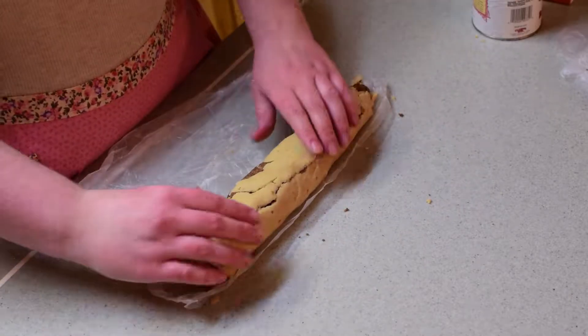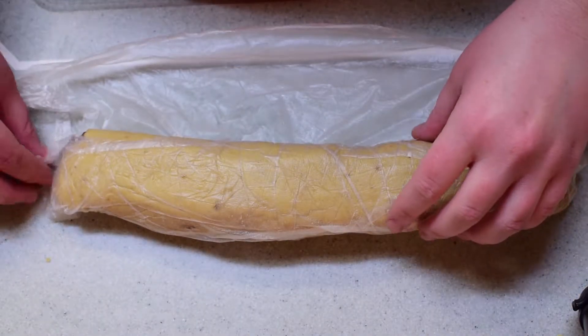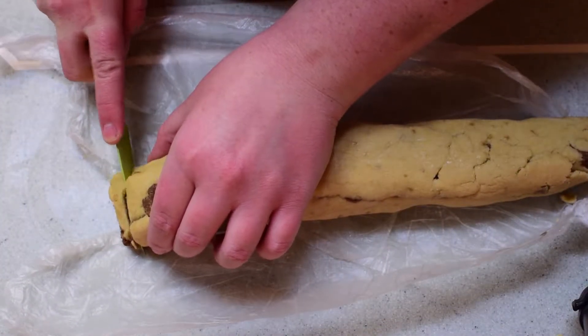Chill this in the refrigerator for 30 minutes, so I will see you back here in 30 minutes. Now this is out of the fridge — we're going to unroll it and cut it into slices. It smells so good.